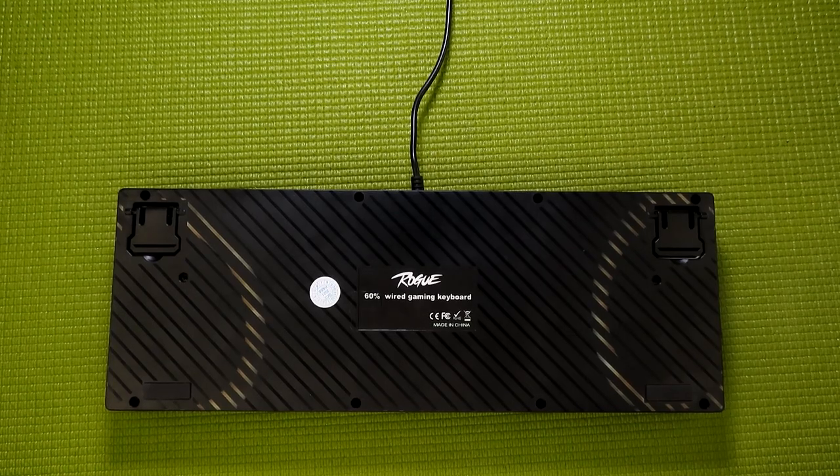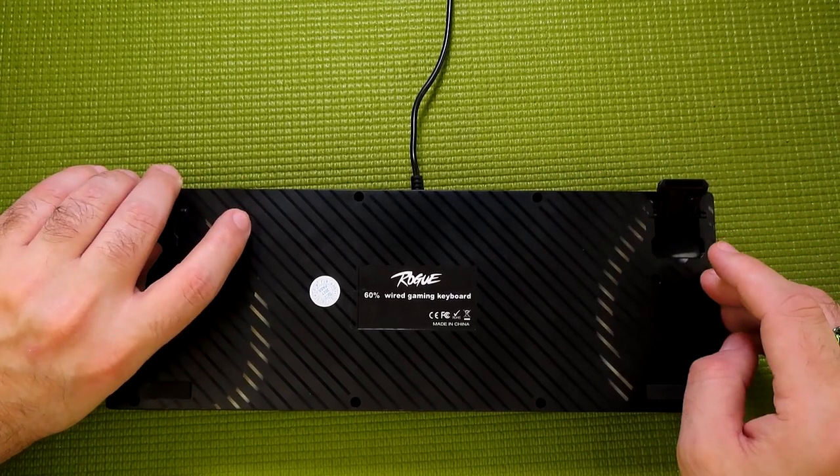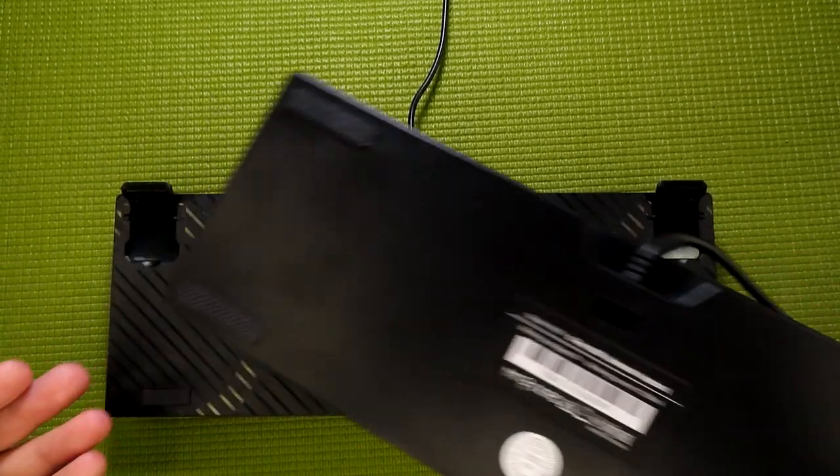One more thing I want to mention before I demonstrate the light modes: on the back here, we have adjustable feet — something that was sadly missing from the previous 60% membrane gaming keyboard.